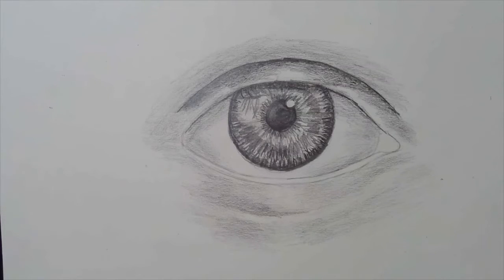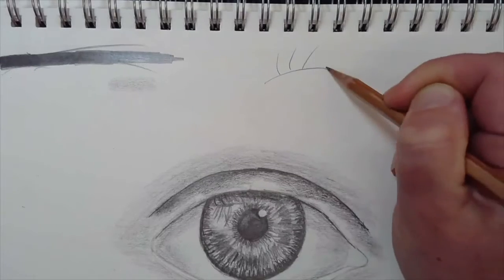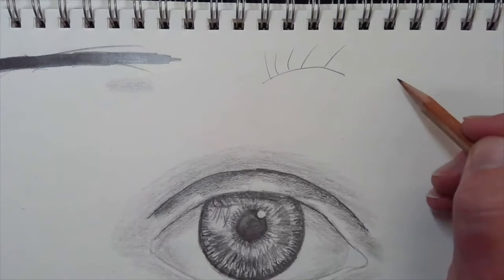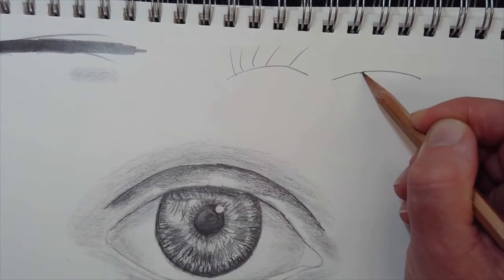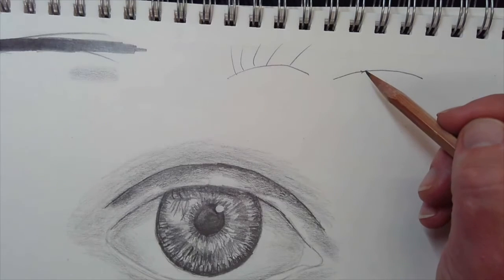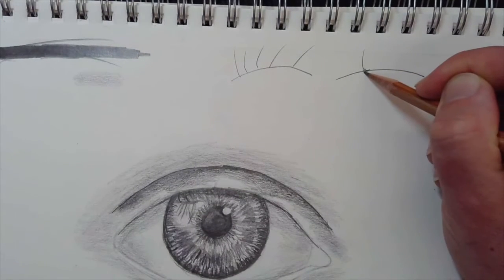Now it's time for the lashes. One of the big mistakes people make with lashes is they just start drawing spikes coming out of the arch. If you look, the lashes really swoop down and kind of toward the viewer, away from your eye, and then they swoop back up. You end up with this little hook shape, and they also go into triangles — little clusters.